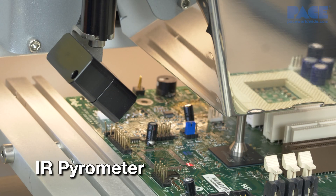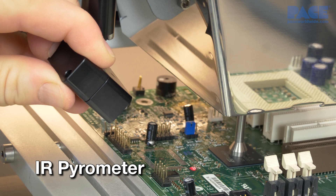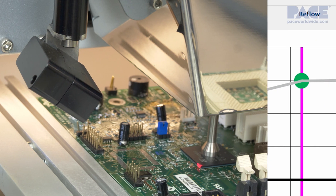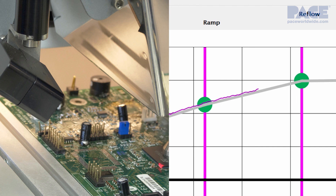The non-contact closed-loop IR pyrometer monitors the temperature at the component in real time while controlling both the top and the bottom heaters output throughout the entire heating process to maintain the target profile.